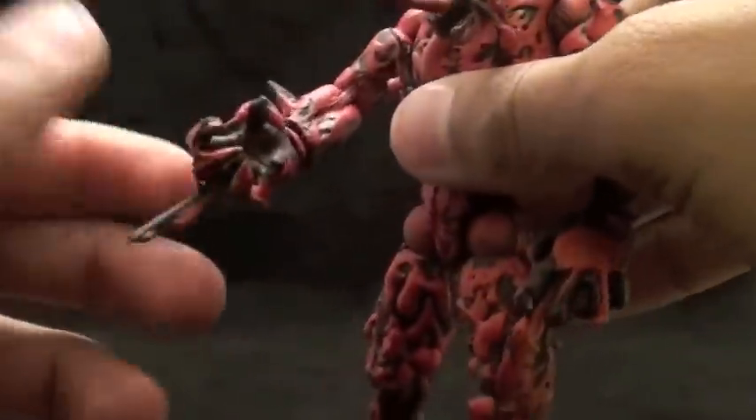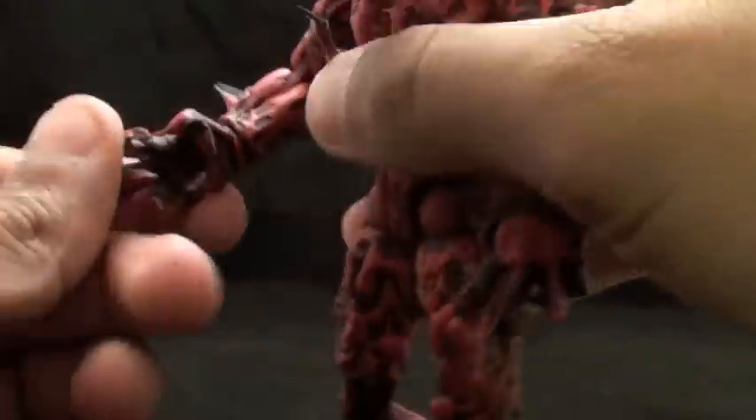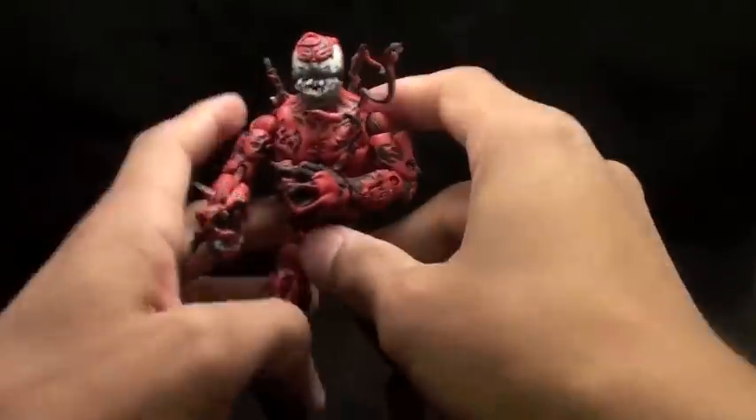I didn't like the way the original hands were — I thought they were too goofy looking. So I wanted to make him look more menacing, more evil. Overall, I think it came out looking pretty darn good.